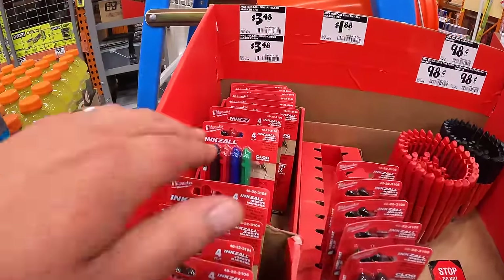Milwaukee M12 is still having a fantastic sale. $269 for their M12 Fuel six-inch pruning hatchet. $259 for their 5.8 SDS Plus Rotary Hammer as a kit with a 4 amp hour battery, charger, and a bag. $229 for their Gen 3 Hammer Drill and Impact Driver as a kit with a 2 amp hour battery, 4 amp hour battery, charger, and a bag. $179 for their M12 Fuel Surge quarter-inch hydraulic driver as a kit with 2 batteries, charger, and a soft case.